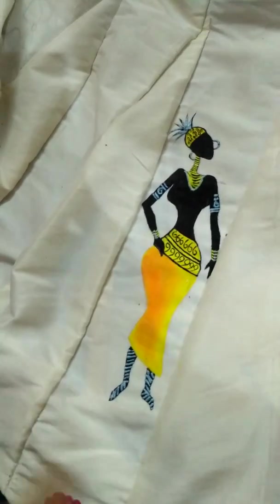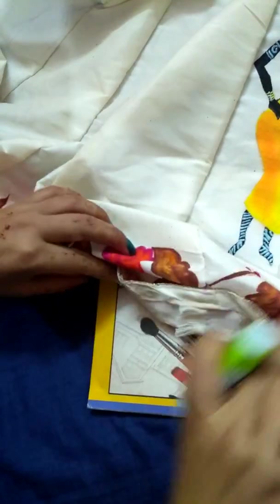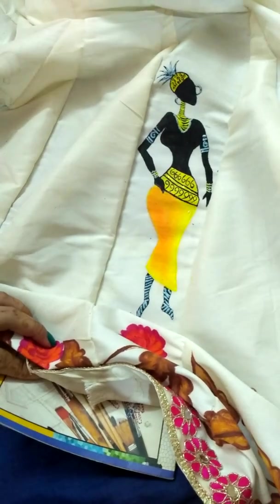If you don't have any base, you can use cardboard below. I have used a notebook so that your base will not be messy. Thank you!